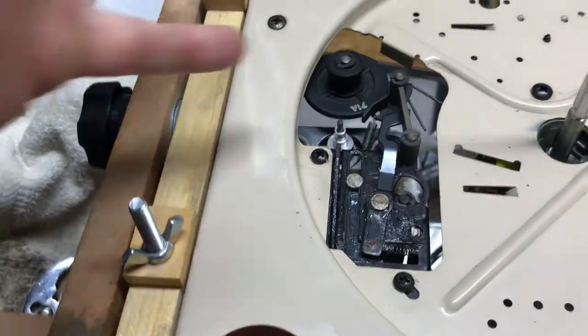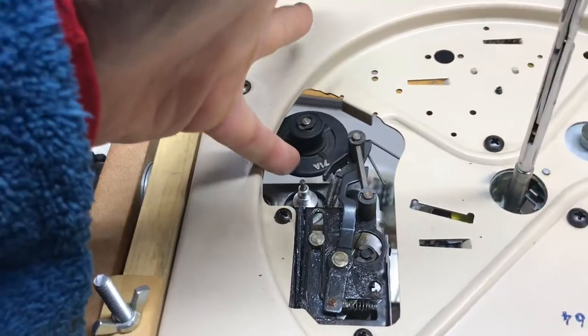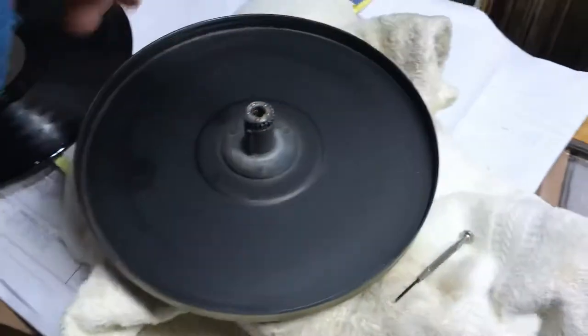So those are the mating surfaces: the motor spindle, the rubbers, and the inside rim of the platter.